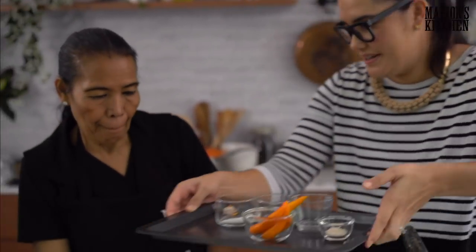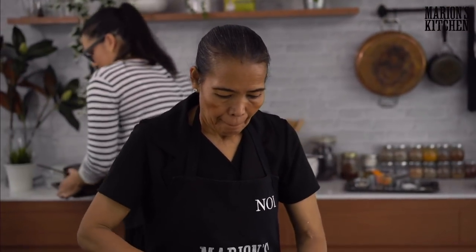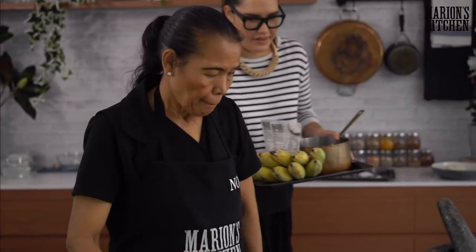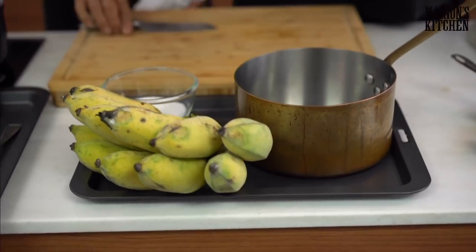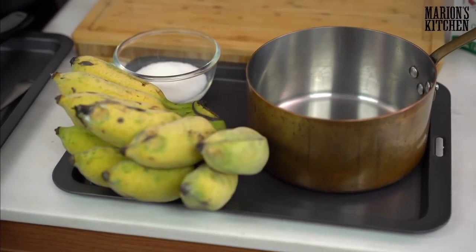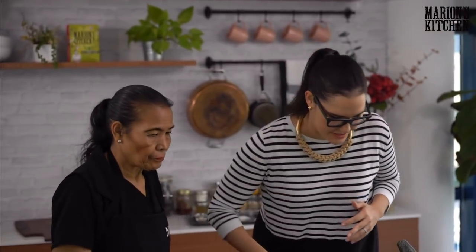Now let's make the dessert. Mum, do you want to tell everyone what the dessert is again? Dessert — goi bo chi. This is bananas in coconut. I love it because it is so easy to make but it just has the most delicious, rich, comforting lovely flavor.